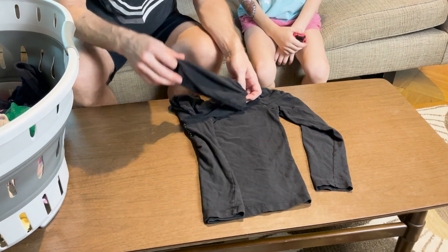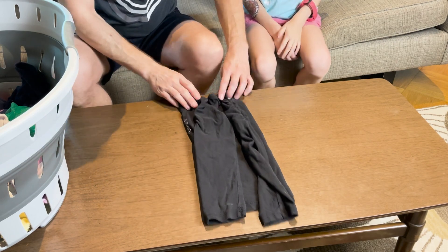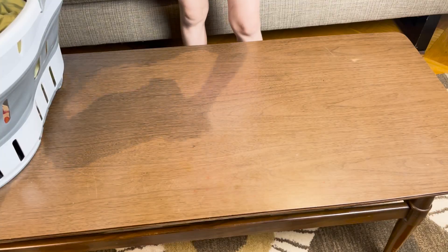Fold this over, put the arm down, fold over, put the arm down, and then roll. You try.